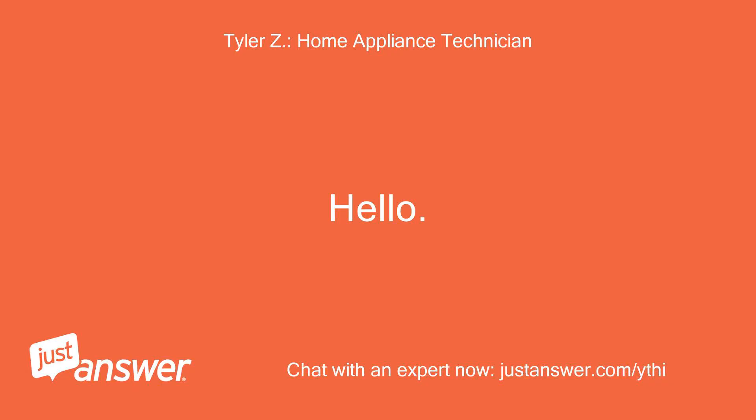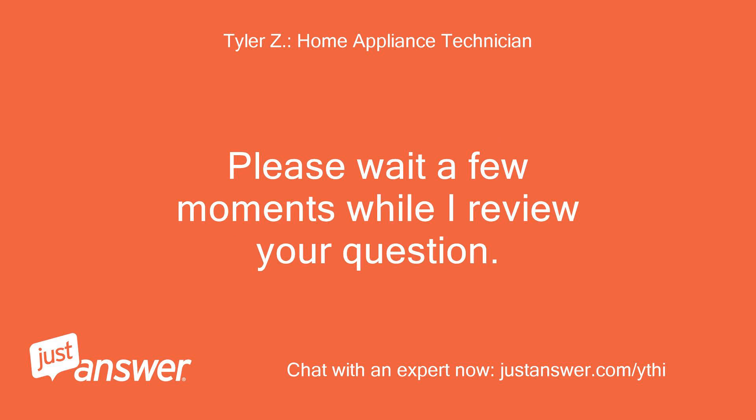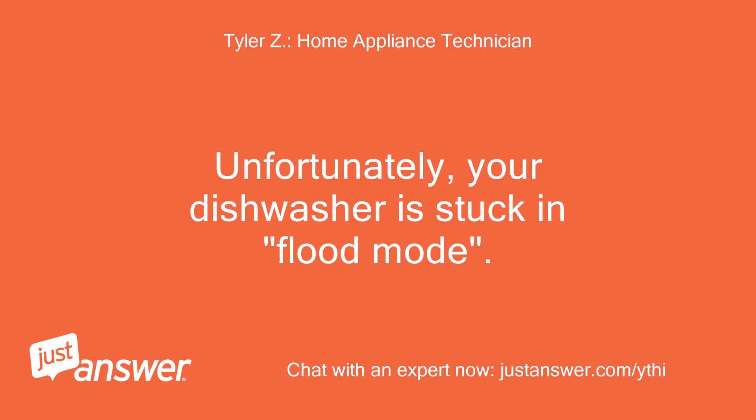Hello, my name is — I'll be helping you with your appliance question today. Please wait a few moments while I review your question. Unfortunately, your dishwasher is stuck in flood mode.